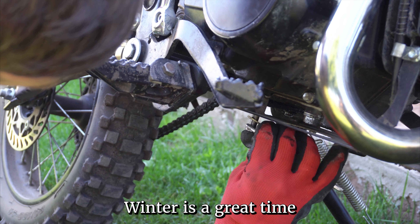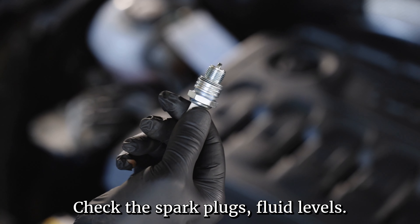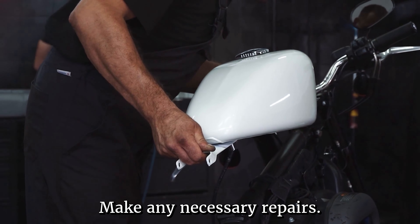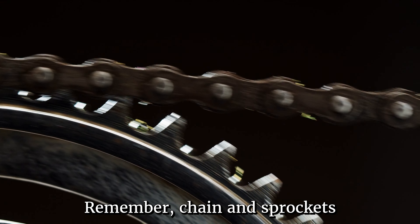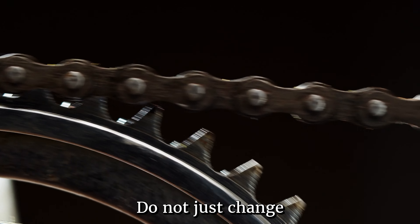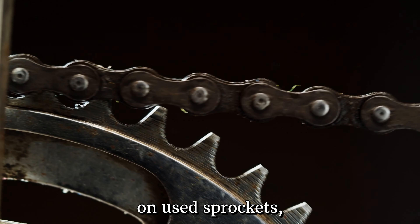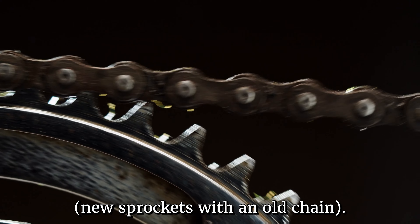Number two on the list is maintenance. Winter is a great time to give your motorcycle a thorough tune-up. Check the spark plugs and fluid levels. You can also take the tank off and give it a good cleaning. Make any necessary repairs, get the tires changed if they are due, change the brakes, and address the chain and sprockets. Remember, chains and sprockets need to be changed together as a set — do not just change one. They mesh and form together as one set, so if you put a new chain on used sprockets, you're going to mess that chain up, and vice versa with new sprockets and an old chain.